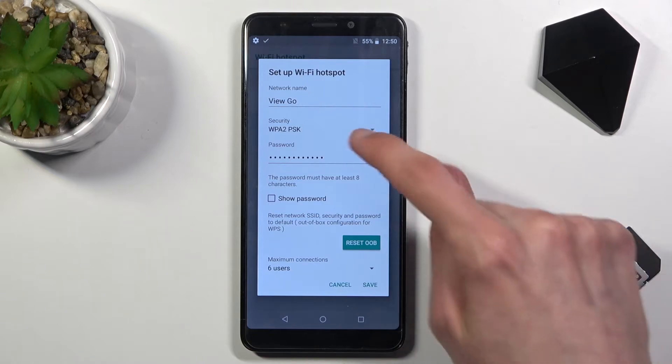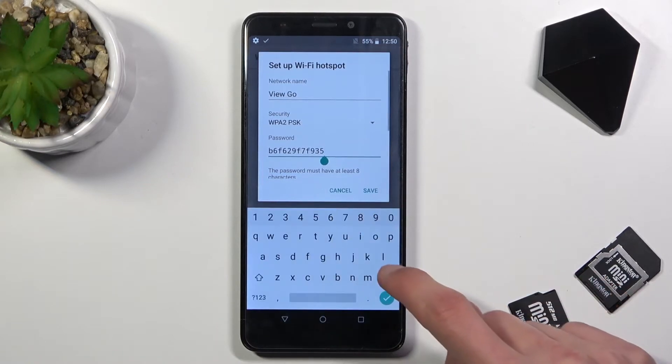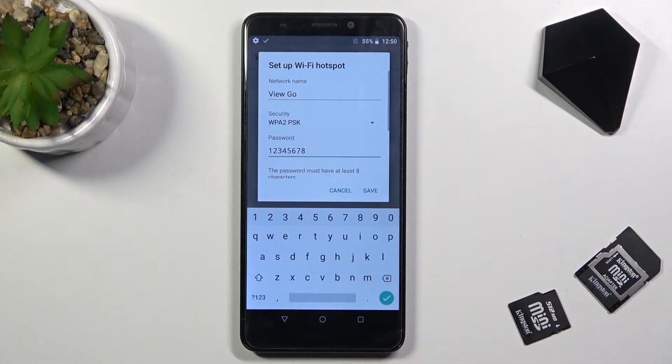As you can see, there is the password. You can tap on show password and it will show you the complete mess of random generation. So let's just remove this one and set a new one. It does need to have eight characters in length, at which point you will be able to save it.